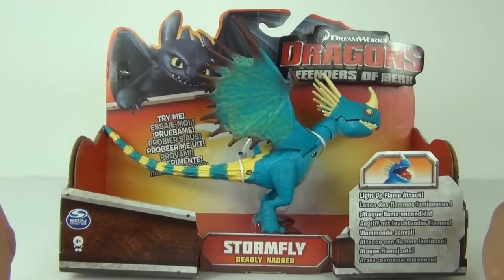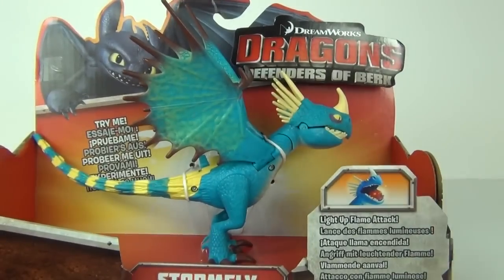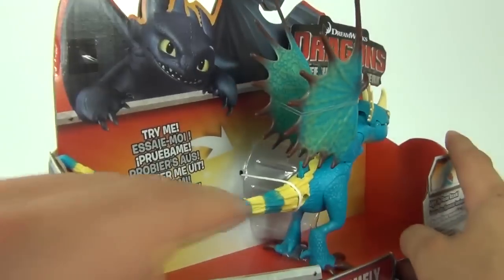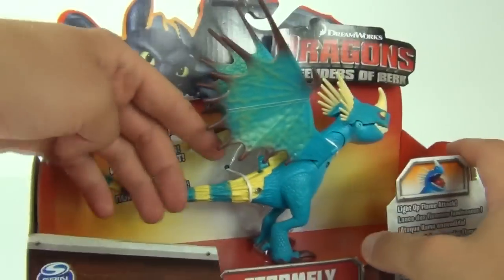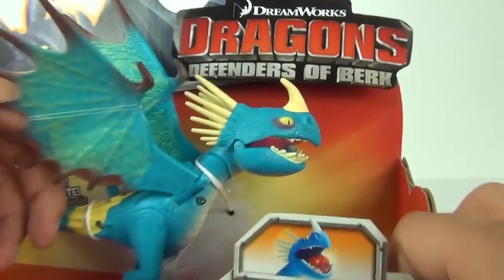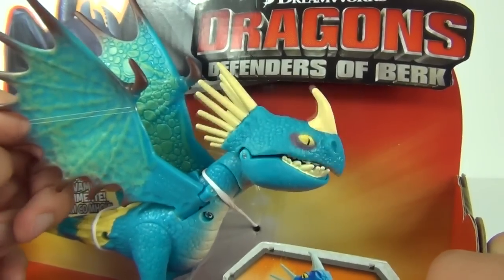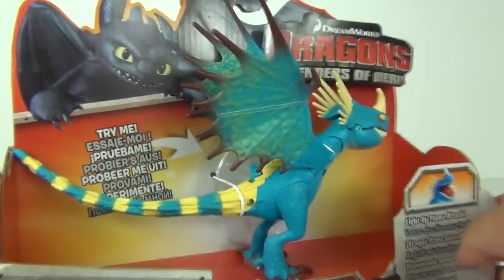Each dragon has a different action and it does show you that on the packaging. It has a light-up flame attack. To activate that, we have a switch on the body of the dragon. All you have to do is pull that back and you can see inside it does light up when the mouth opens.